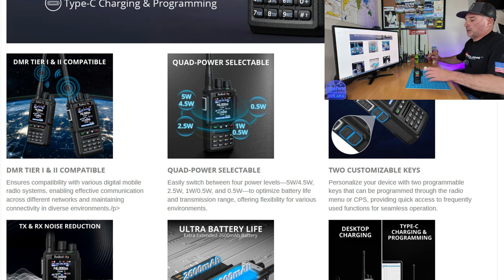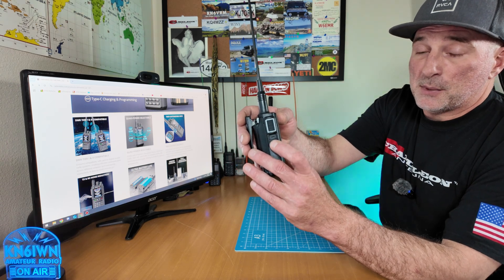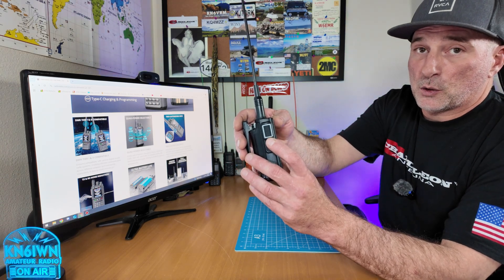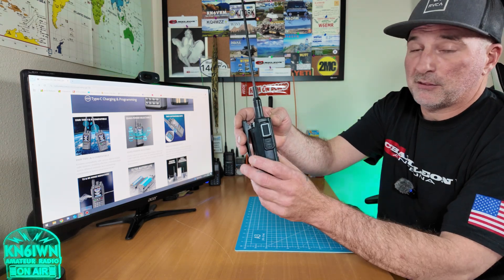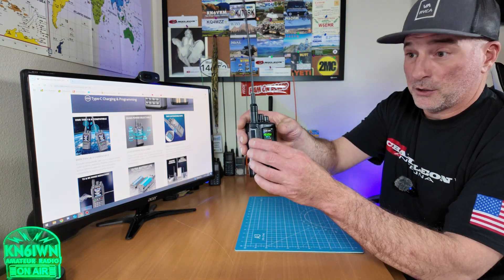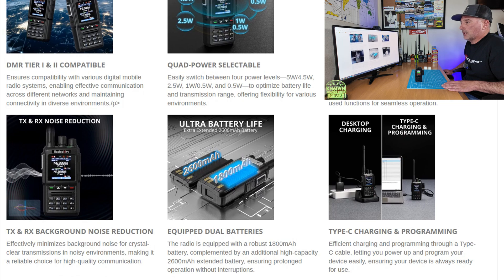There are two customizable keys on the side. In each one, if you go to the CPS, they have three functions: a short press, a longer press, and a long press or double tap, however you set it up. So you have six customizable keys total. You can set them up as hot keys and all kinds of functions — check out the CPS.